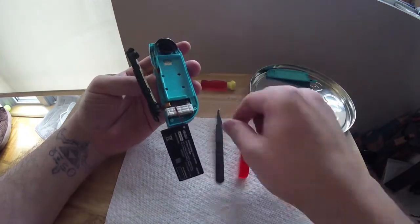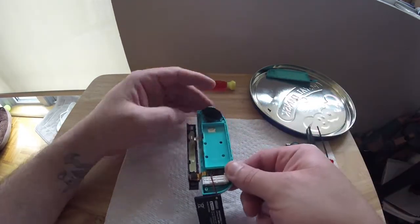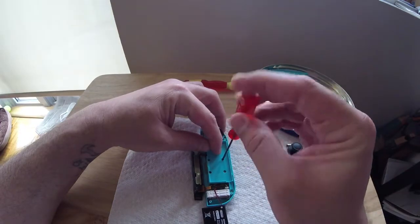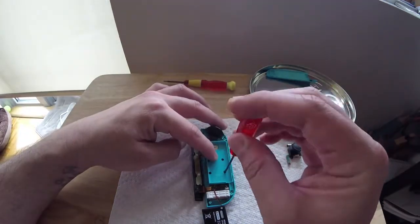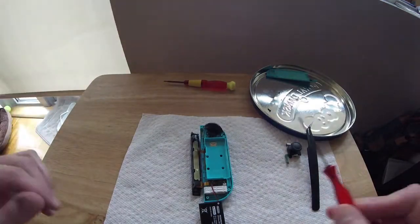Do the same thing with the battery. Now you can place your Joy-Con on a paper towel. Take the mini screwdriver and remove all five screws that hold the panel and the LZ button in place, placing the screws in the same pattern that you took them out, as they are all different sizes.